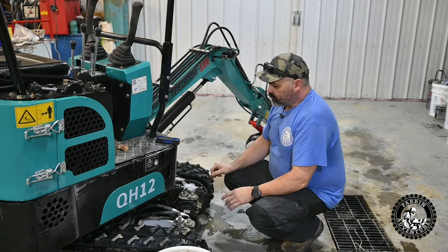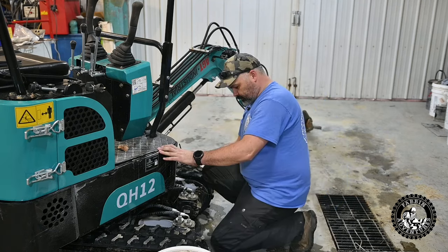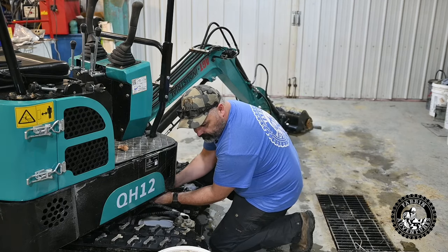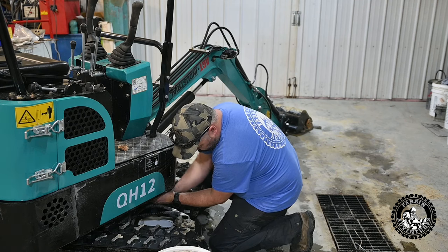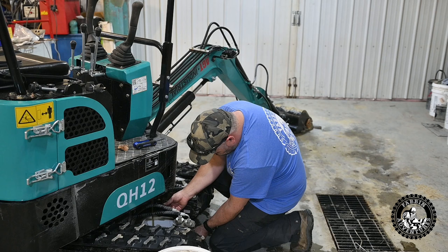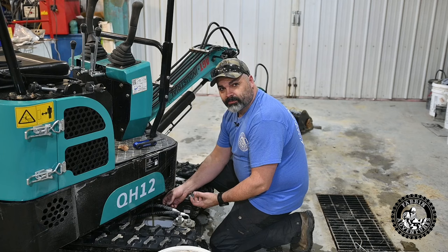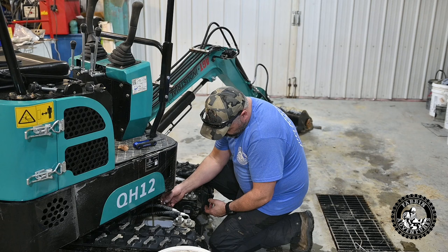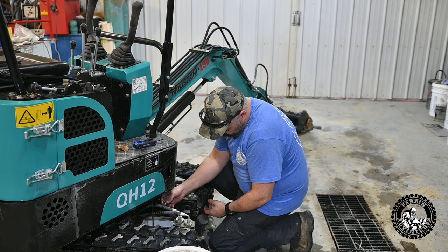Now we can drain it — all it is, is a metric Allen key and we're just going to blindly reach under here and find it. There it is. And there it comes. It's actually really clean looking. Some guys have been having trouble with it looking dark and milky and nasty, but this actually looks pretty good, pretty clean, which is a good thing.